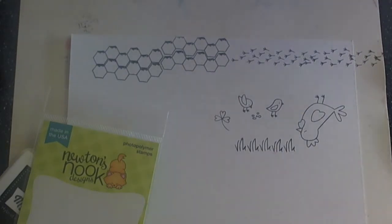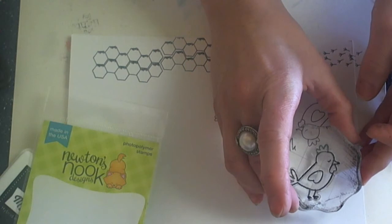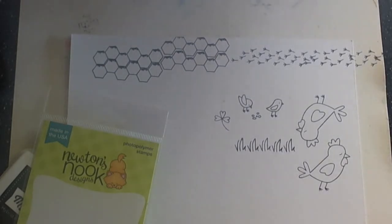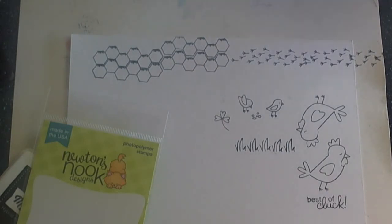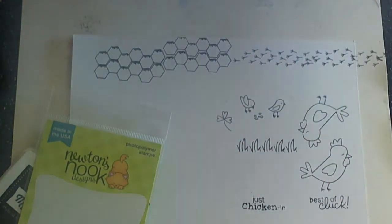So let's go ahead and stamp this large chick again the right way, and then we'll add the sentiments. I love the play on words — 'Best of Cluck,' so cute, so many different occasions you could use that for. And this one: 'Just Checking In' — just chicken in. Love it, another kind of play on words. And last but not least is 'Hey Chick,' and I've used this sentiment on my card today.